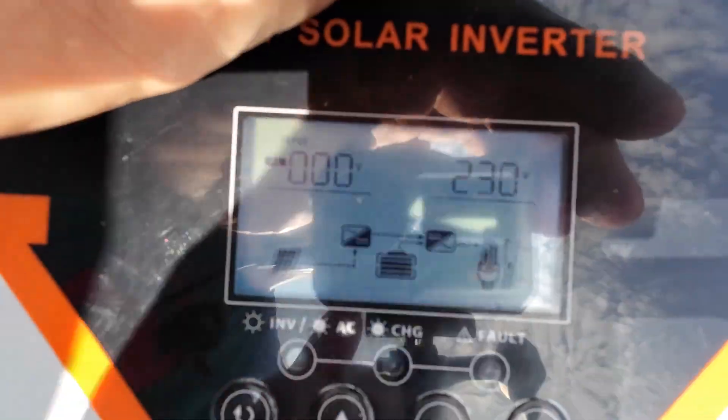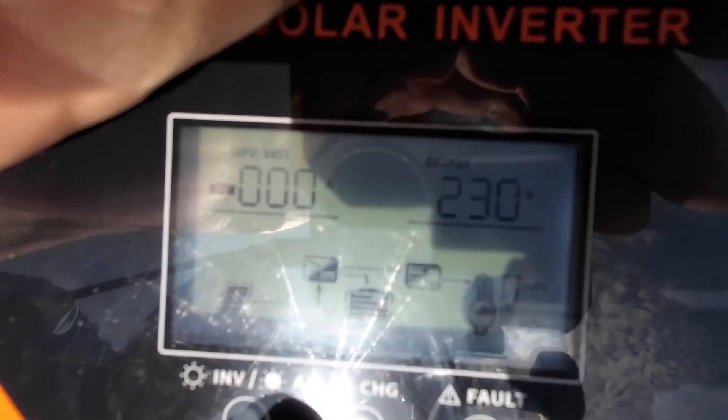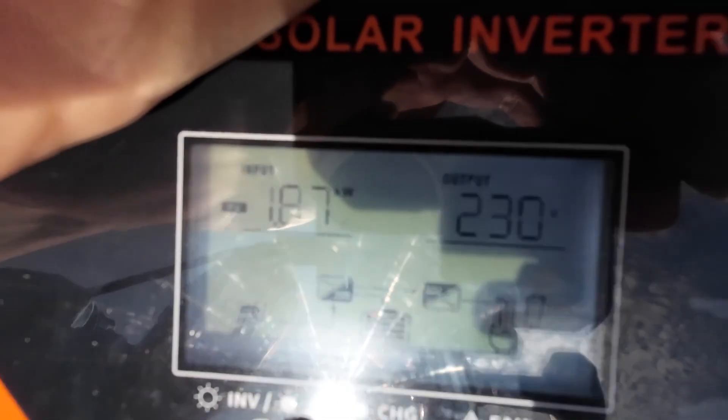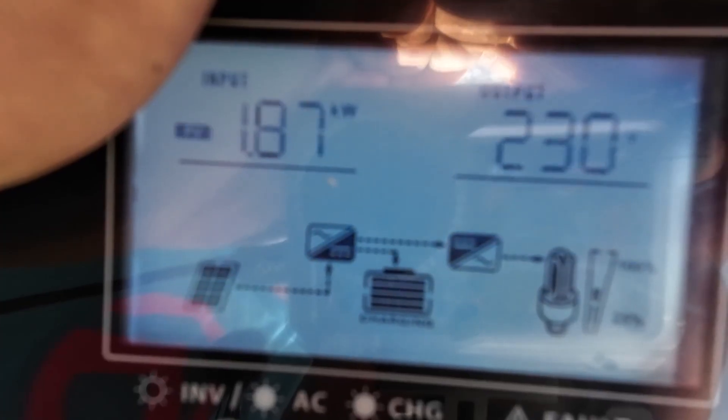We're going to run the washing machine as well, just to see how it goes. One last thing I want to check is exactly how much it'll actually take from the solar panels as opposed to the battery. PV — look at that, 1.8 kilowatts. That's with the heater on its own, so it's taken all of that power from the solar panels. It seems like most of it is coming from the panels — it's trying to take as much as it can without using the battery. When there's no load on the system, it's just going to dump any excess electricity into the batteries until they're full, and you have that for the evening time when the sun goes down or for a dull day.